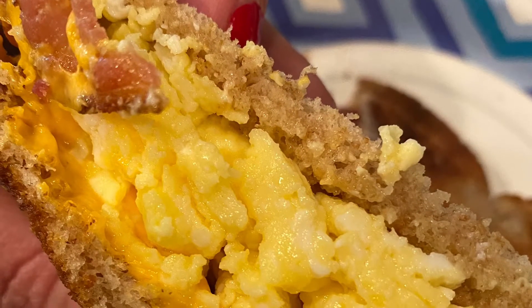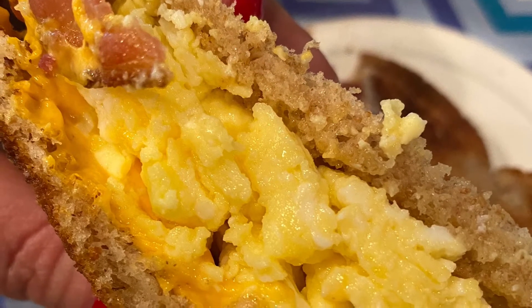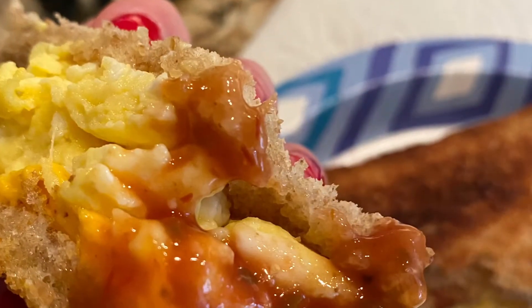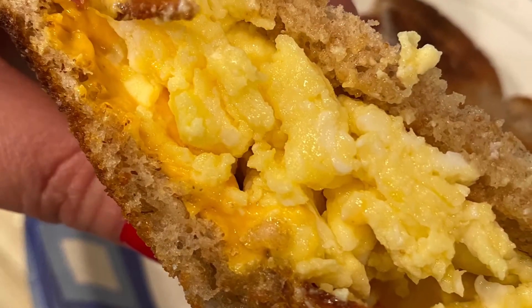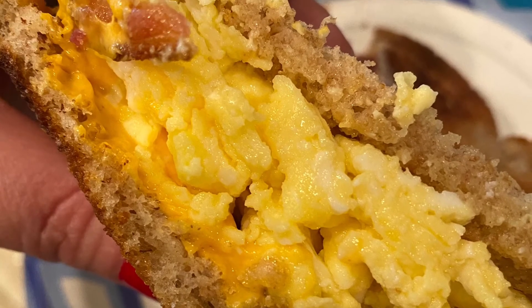If you like this recipe, give it a thumbs up. For more delicious and quick recipes like this one, hit that subscribe button and hit the bell to be notified when I put out more videos. Happy Eats, everyone!